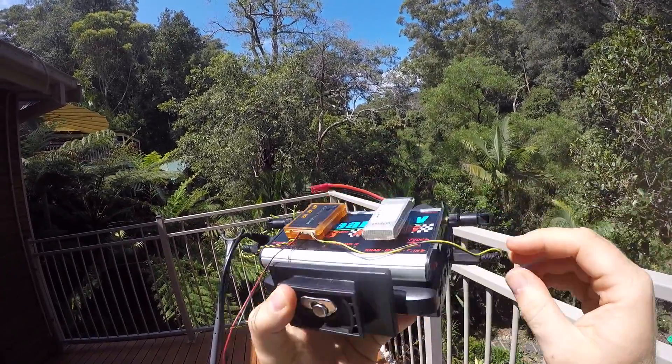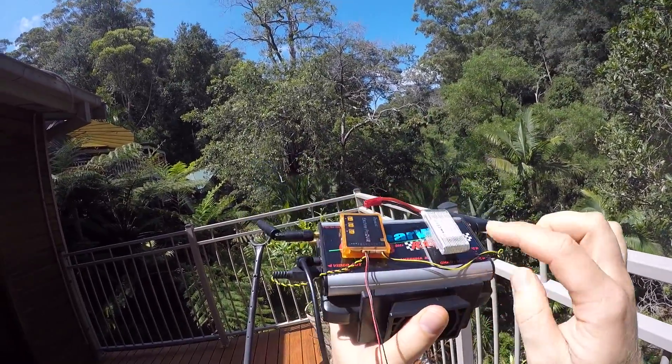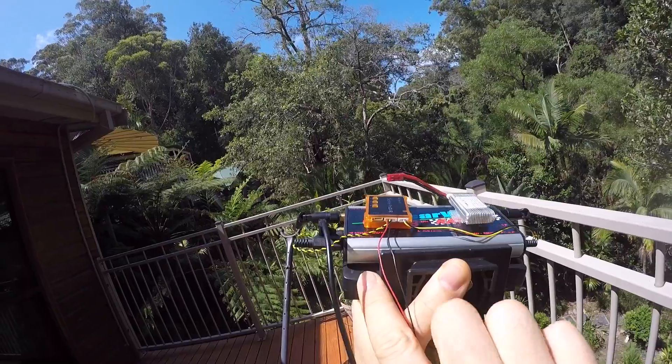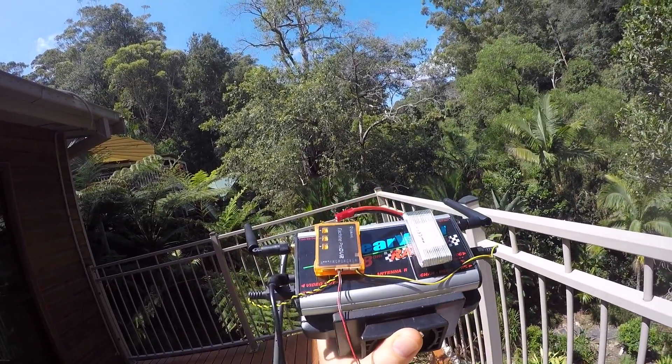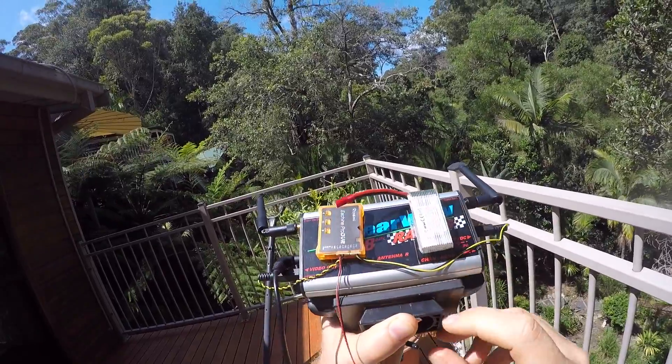which goes to the screen on the backside, and video in, which comes from the receiver, and of course power, which connects to this 1S LiPo battery here.